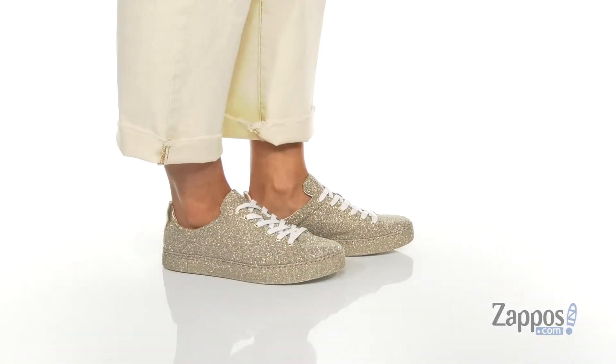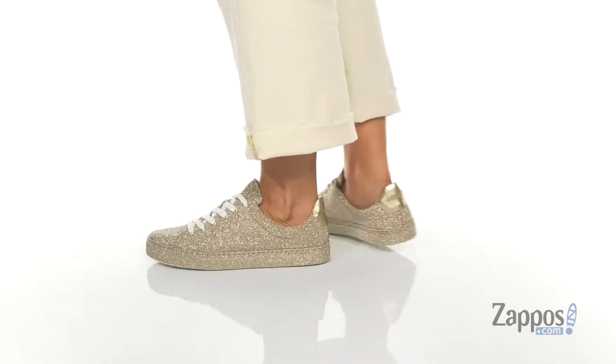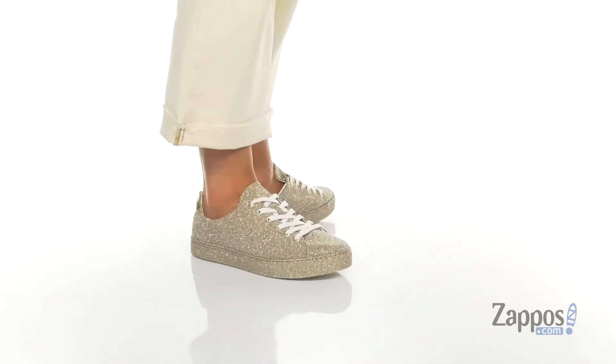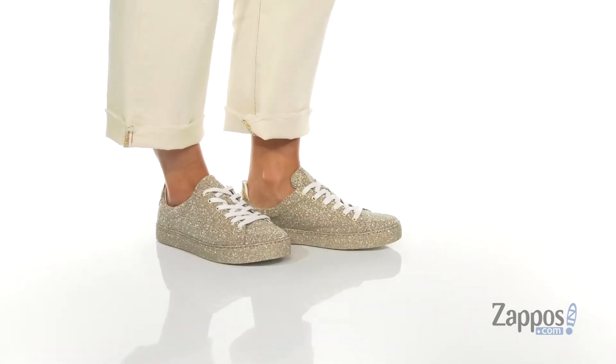Hey y'all, it's Katerina from Zappos. Let's take a look at this style by Schutz. These shoes are so spectacular — they have an all-over glitter design that actually runs down into that midsole.